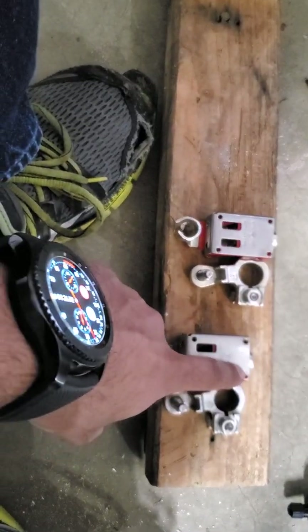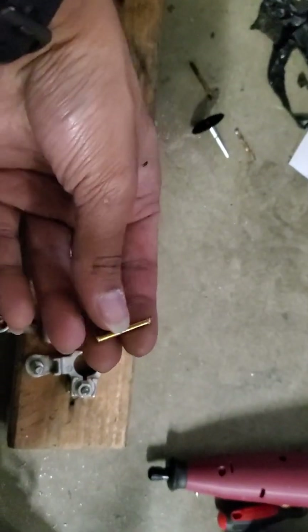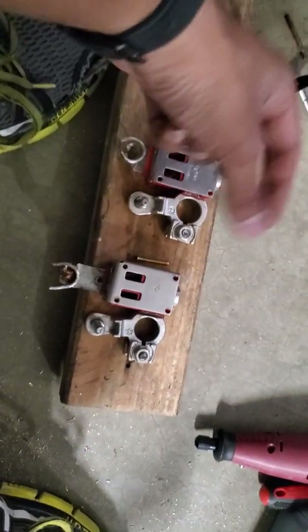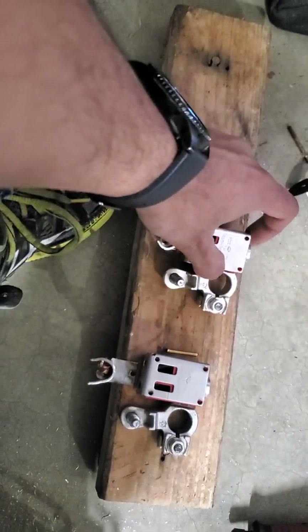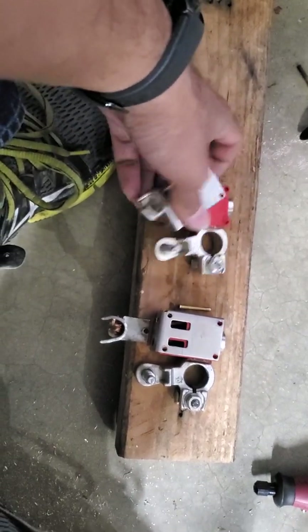There are some rivets that go in here — they look like this. They go inside and then they're flattened on the sides. This is the new one; let me just get the cover off. The cover just slides off once you get the rivets out.